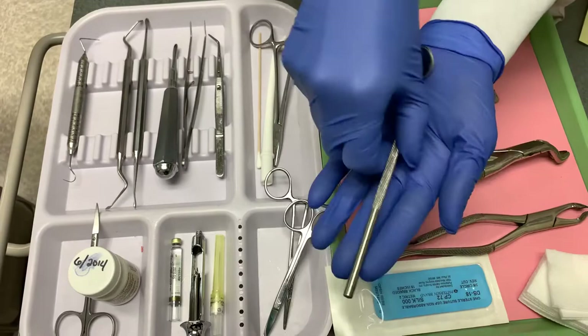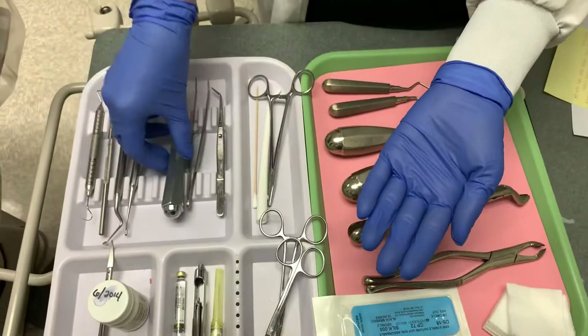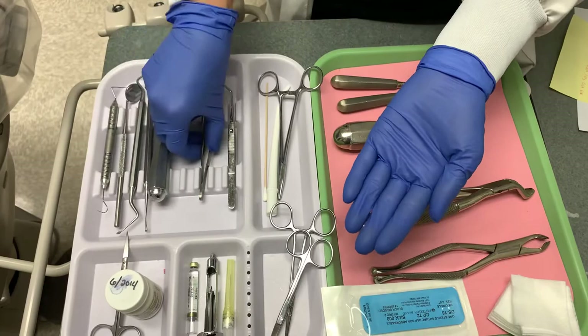You will also need to use the periosteal elevator to help separate the tissue from the tooth or bone. A surgical curette to remove debris or granulation tissue from the surgical site. The straight elevator is to loosen the tooth from periodontal ligaments for the extraction.